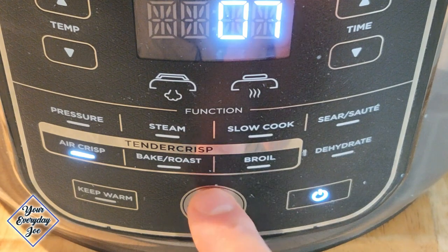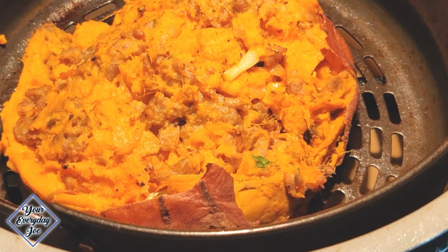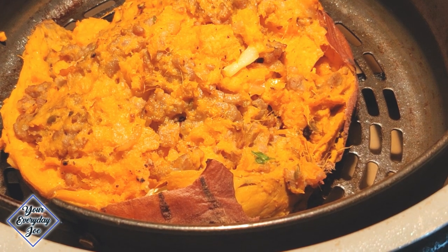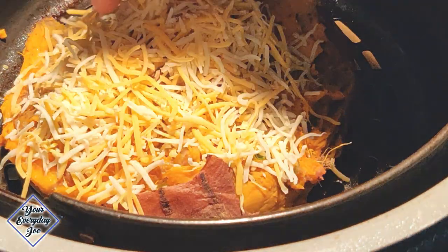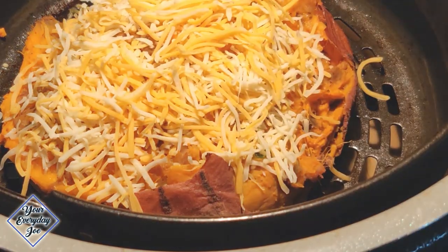When it's done, open it up and add the shredded cheese. I'm using a blend of cheddars — orange and white cheddar. Close it up for another couple of minutes until it's nice and toasted.